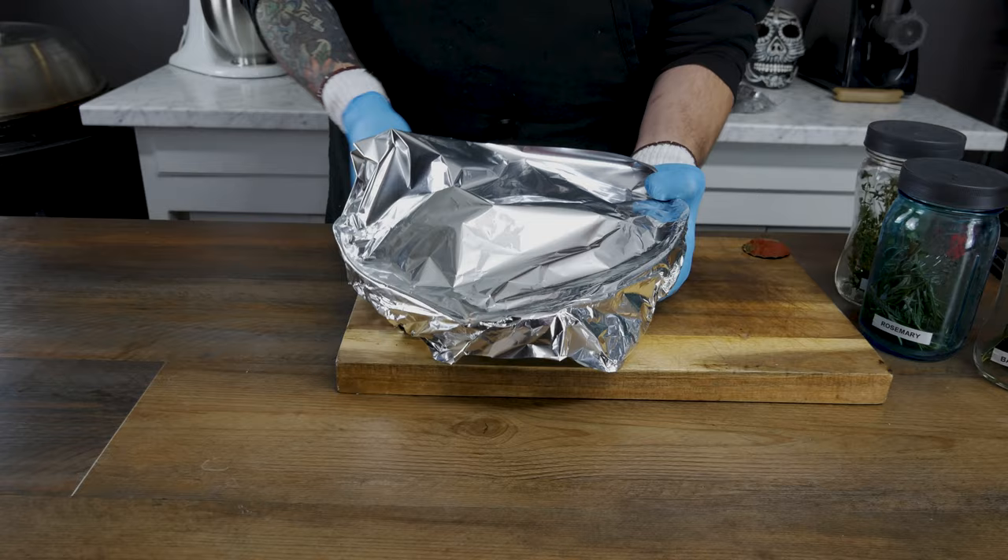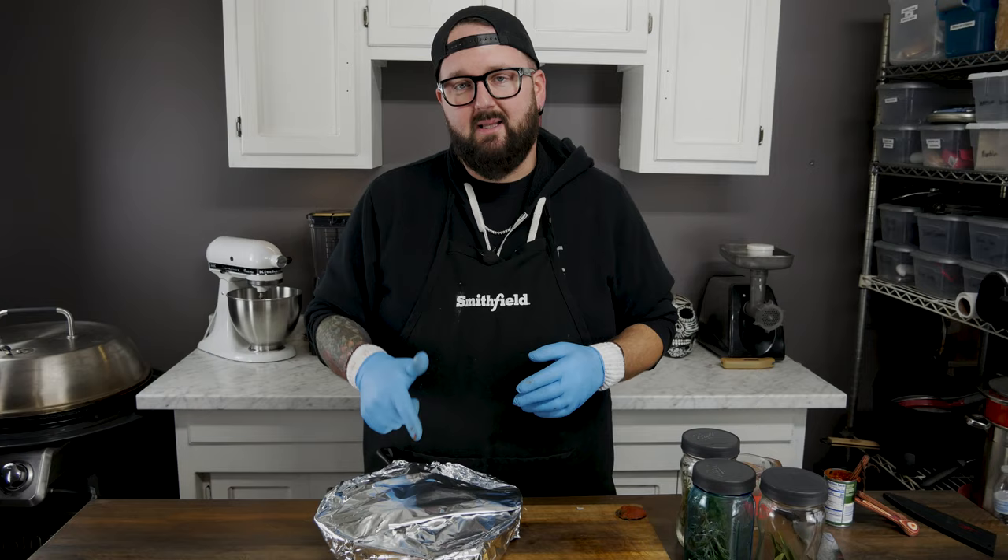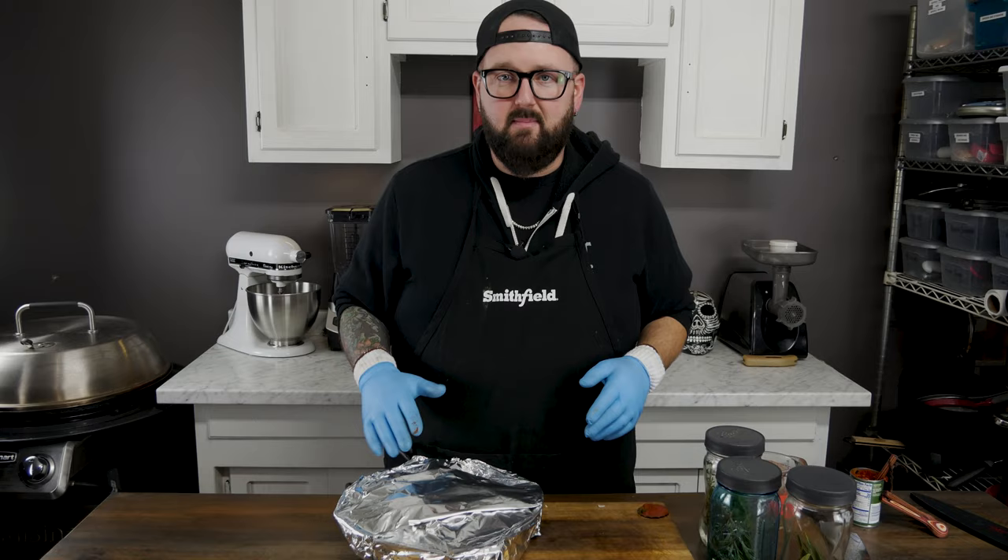Now make sure that you get it tightly wrapped in foil — it's very important that we keep the steam in there. We're gonna get this back on the smoker, probably gonna take about another two hours. We're gonna ride it out at the same temperature and we are gonna let this meat braise. It should just fall right apart when we're done.